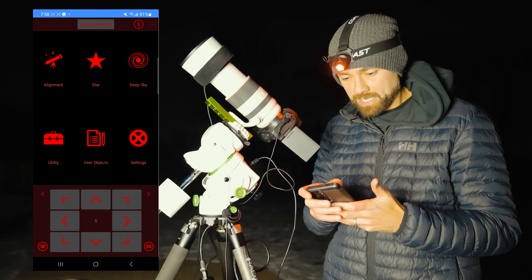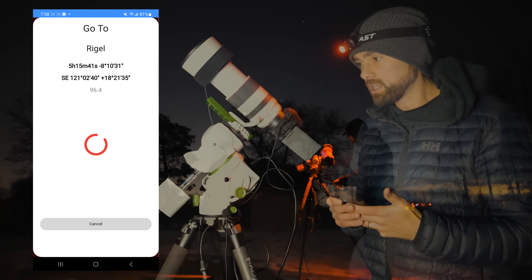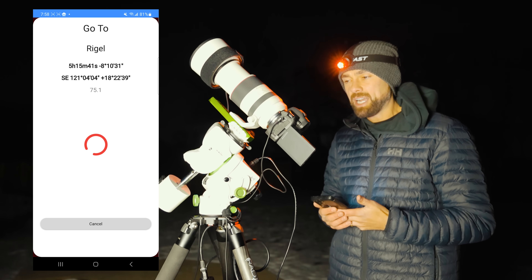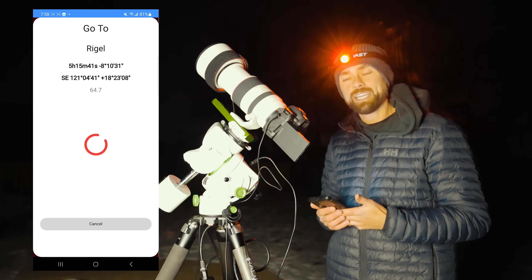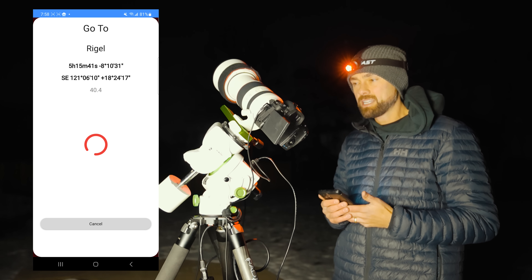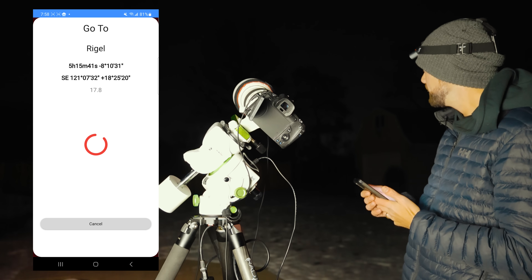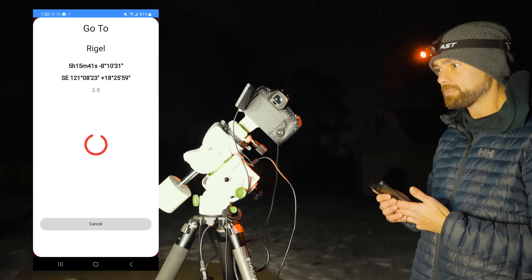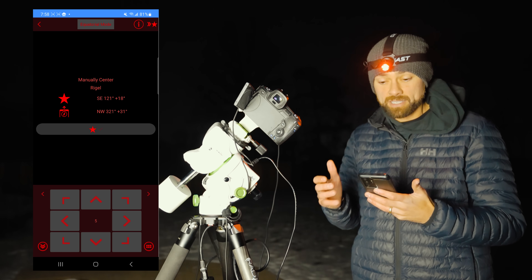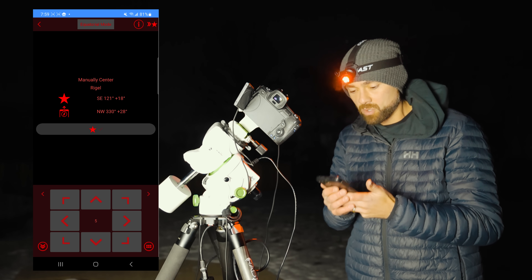We'll go to alignment, do a one-star alignment, and pick Rigel to see how close it gets. The GTI doesn't sound great — it has a coffee-grinder kind of sound to it, unlike the EQ6's high-pitched hum. But I can tell it's pointed roughly in the right direction. The star alignment process involves manually centering the star in the frame to tell the mount where it's pointed. So we're going to manually center Rigel and then confirm.